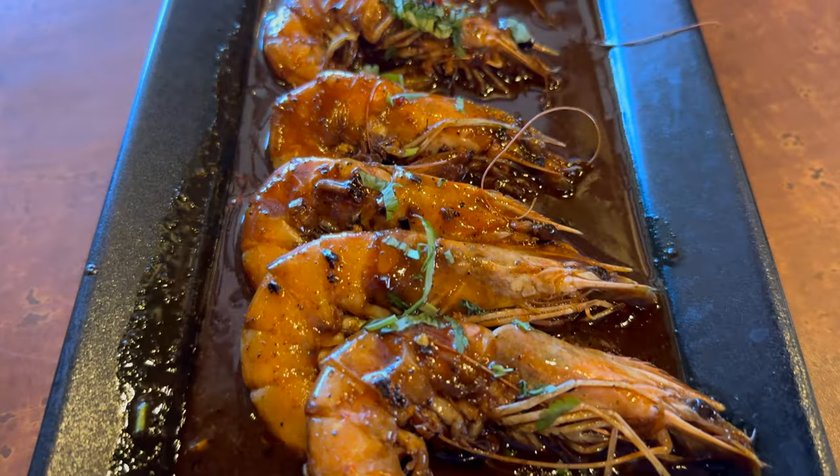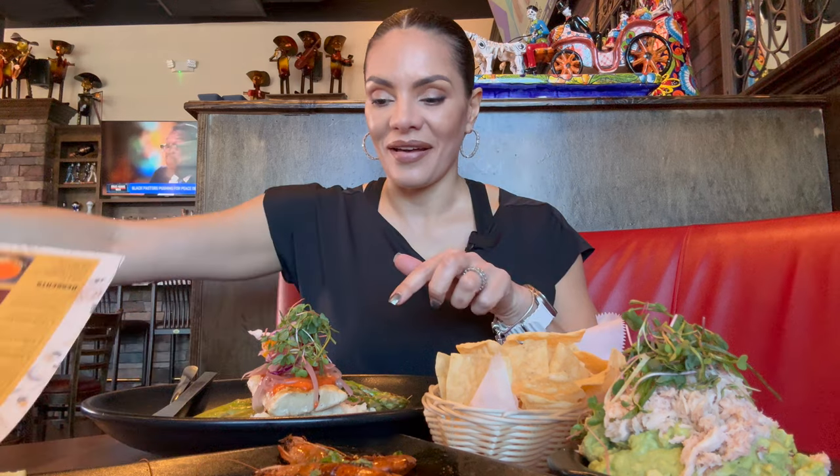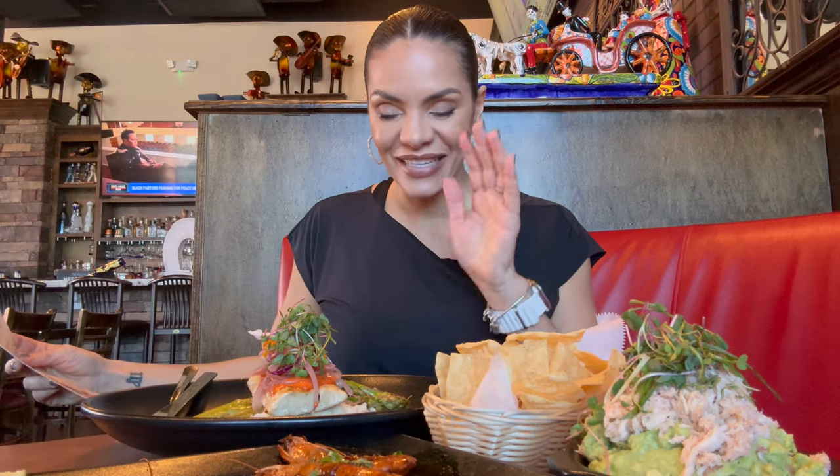Guacamole with crab meat on top and some greens — beautiful. Some chips, and I also have some shrimp with the head on in a sauce called salsa negra. My mouth is literally watering. And then I have this beautiful dish: this is dorado a las brasas. It is mahi mahi filet with plantain rice, asparagus, pickled onion, and achiote orange sauce.